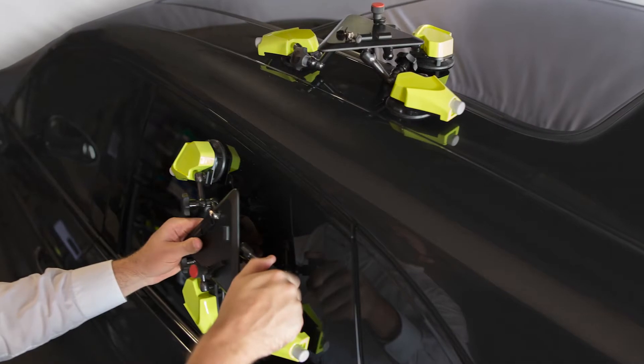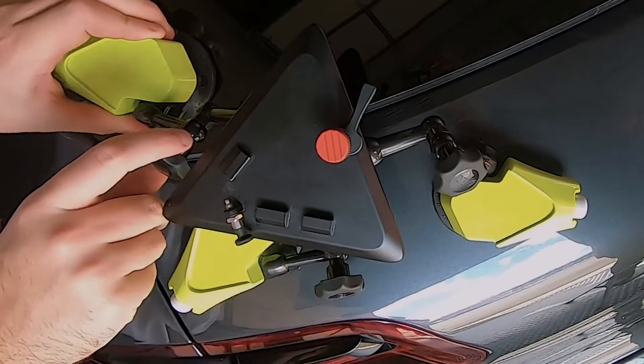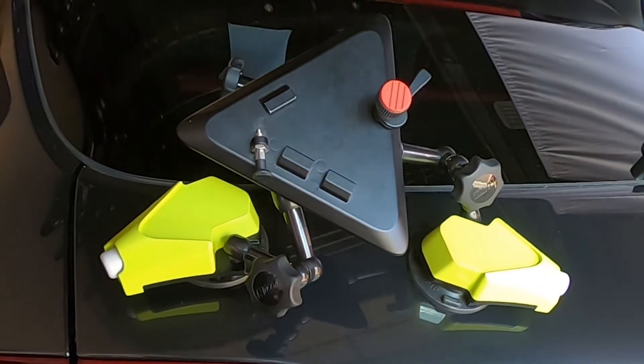The SealScan unit can be mounted on a fully assembled car on wheels using its pair of universal mounting platforms. These are based on suction cups and can adjust to any type of curvature and are harmless to the surface.